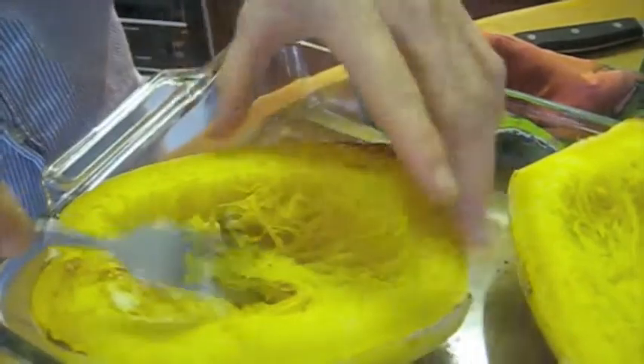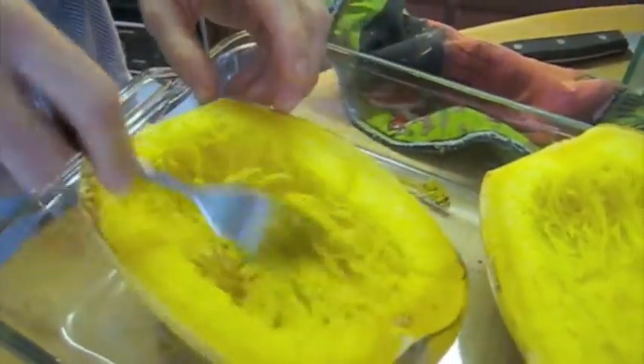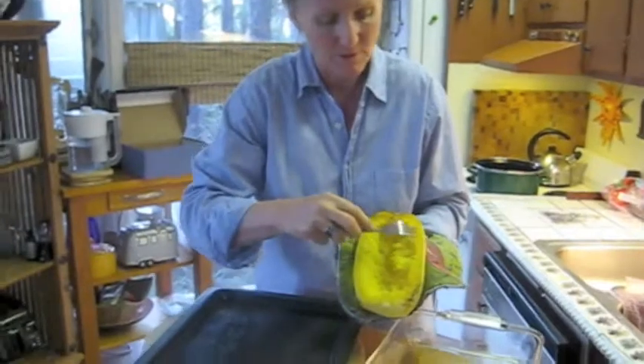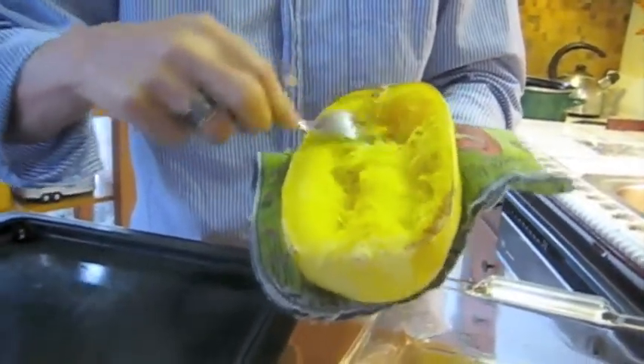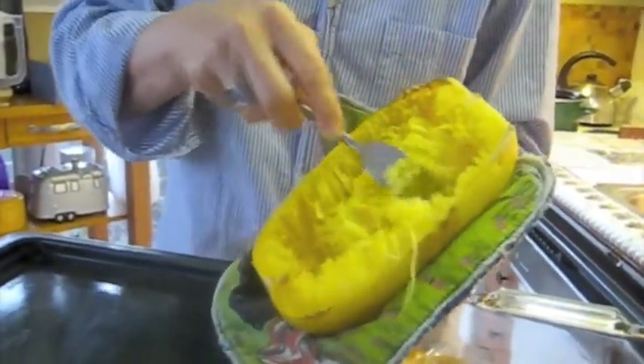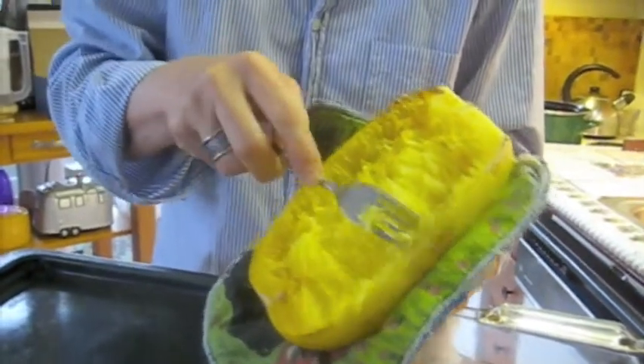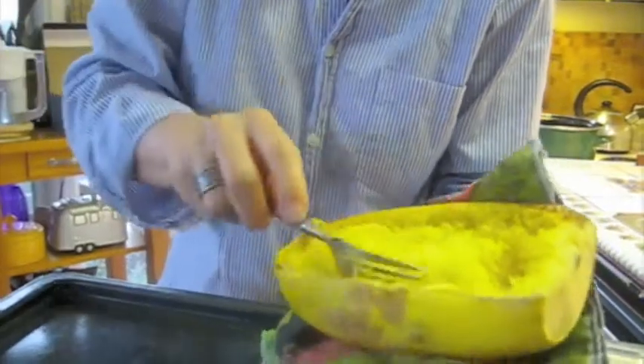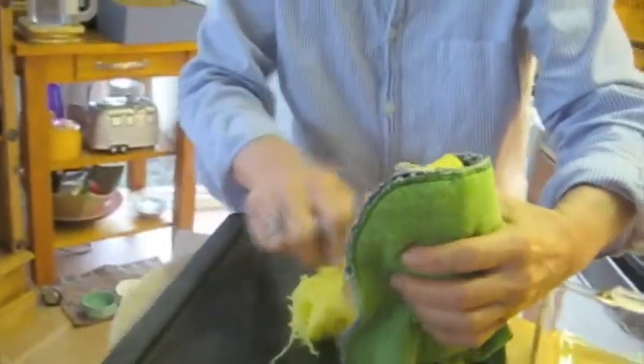We want to get the squash out of the skin and spread it thinly on a pan so it can cool, because it's going to continue to cook as it sits inside the shell, and we don't want that. Take your fork and pull, with the tines of the fork, pull the spaghetti squash away from the edges. You can see it's still really steamy — that's why getting it out of the shell right away is important, because it will get very soft and mushy and won't look as much like strands of spaghetti. Just dig underneath there and spill it out onto the pan.